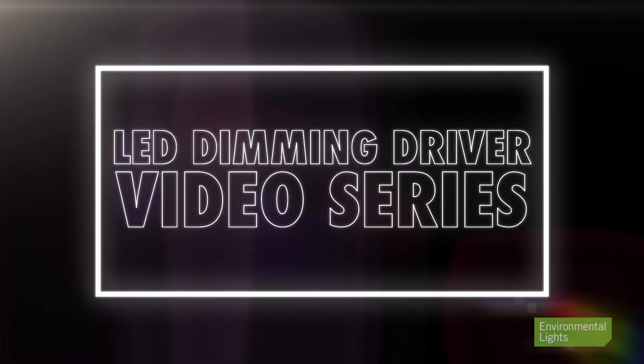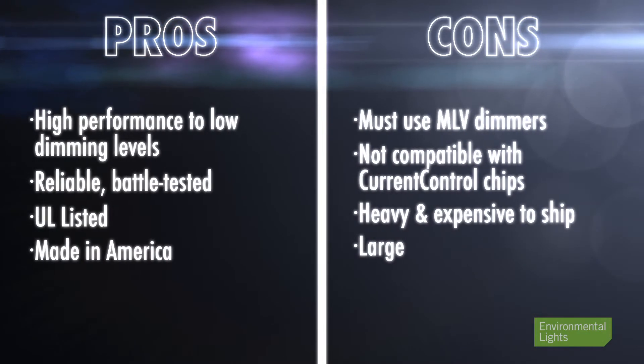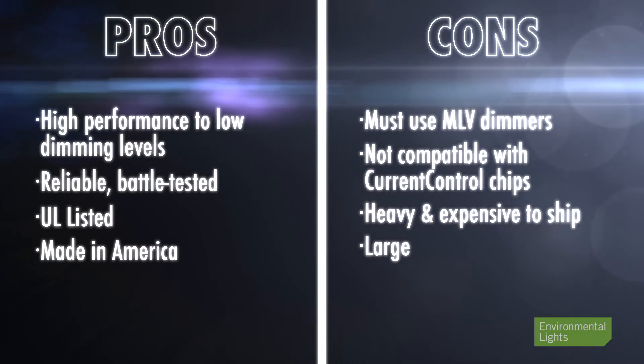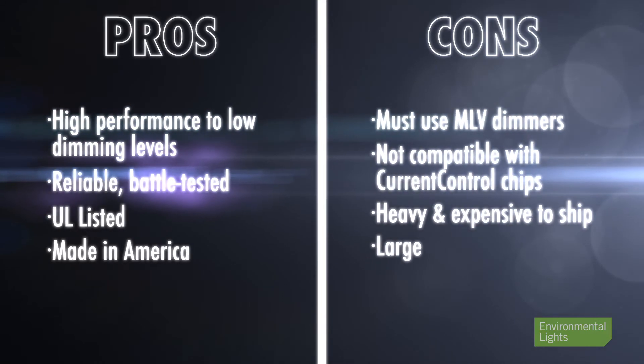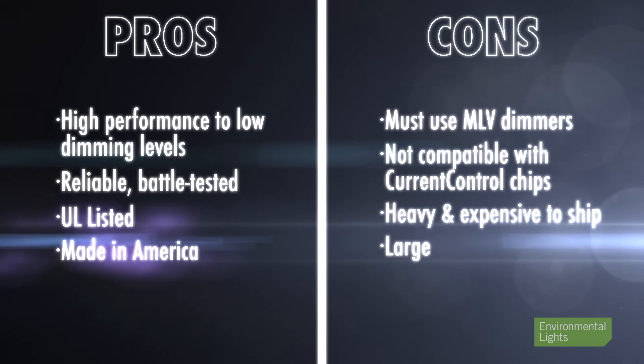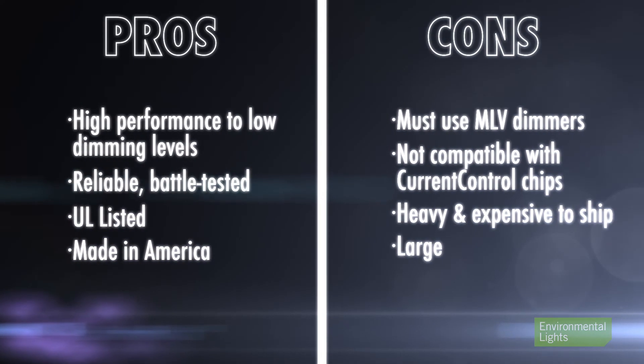For more information, see our other videos. In summary, here are the pros and cons. Call us to speak with our knowledgeable experts if you need help choosing your LED lighting system.